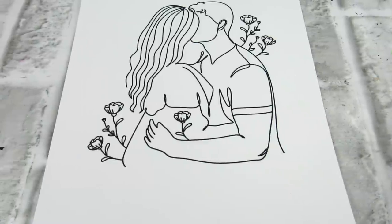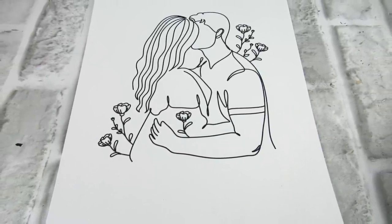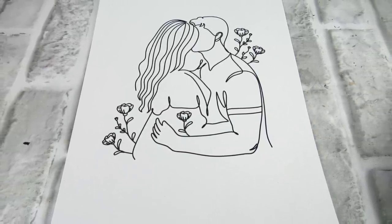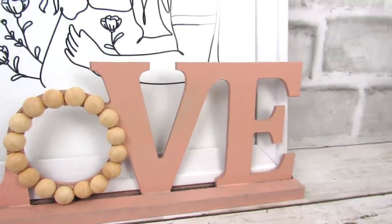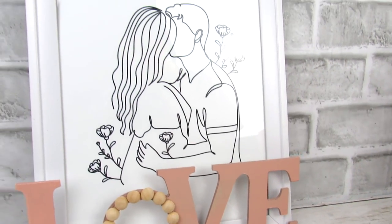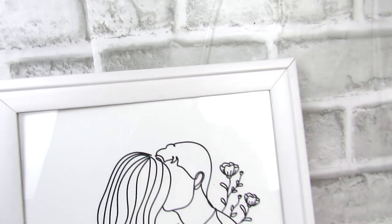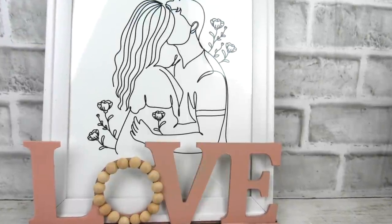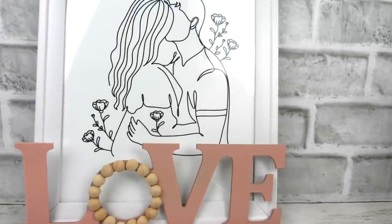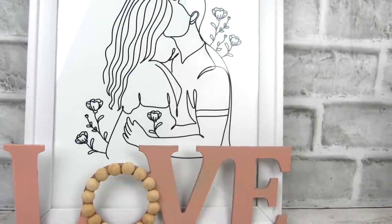Now the other part of this is a printable, which is also in the description box. I love the simplicity of it, so I just went ahead and framed this printable in an 8x10 white picture frame. Then since this love decor piece has a little ledge on it, I just rested the picture frame right on top of that. I love the simplicity of this — sometimes less is more. Let me know what you think about this combo. This will definitely be in my room year round.